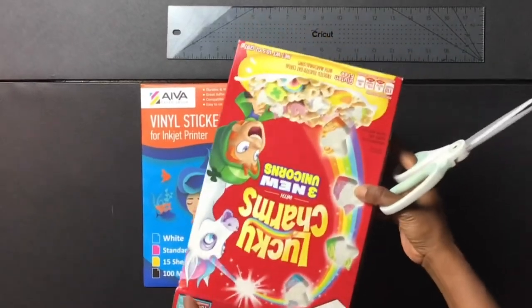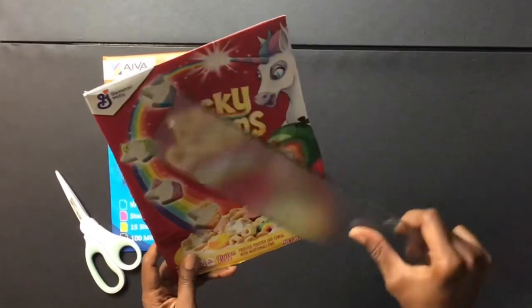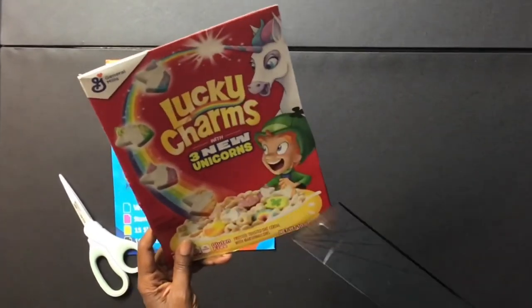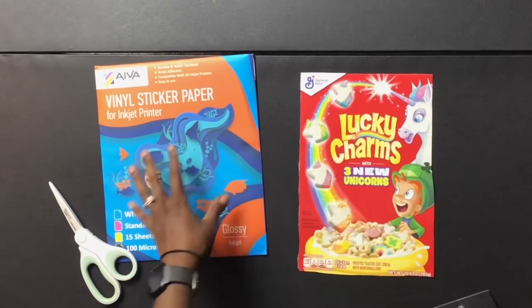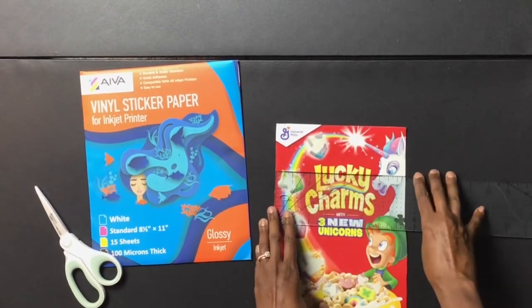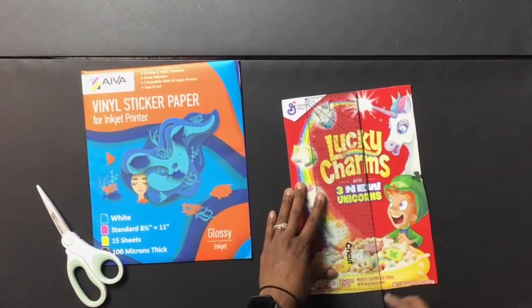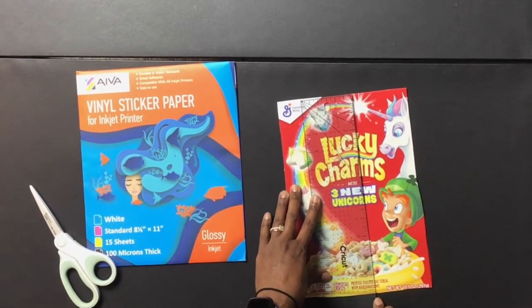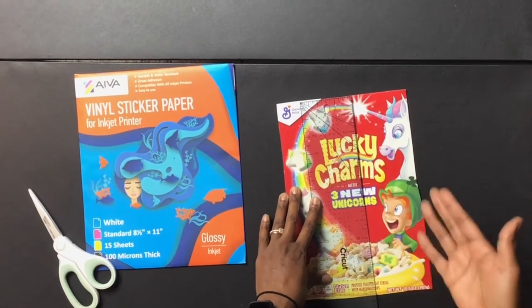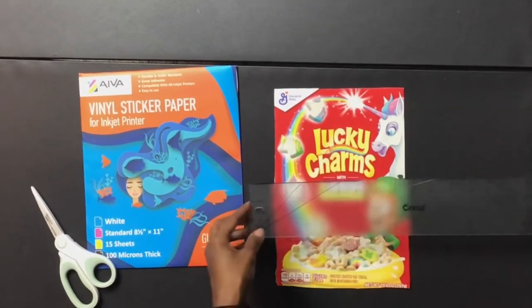The first thing you want to do is cut out one side of your cereal box. I have one side cut out and I know it's not even, but that really isn't going to matter because my design is going to fit within this space anyway. My design can't be bigger than my printable vinyl, so I know to be careful about that. The width of my cereal box is seven and a half inches wide and a little bit over 11 inches tall, so I know my puzzle will be smaller than that when I get to Design Space.